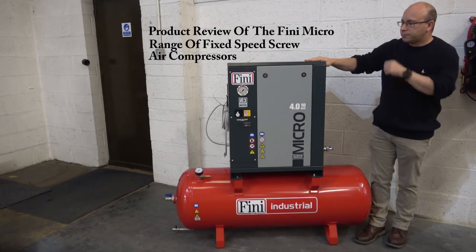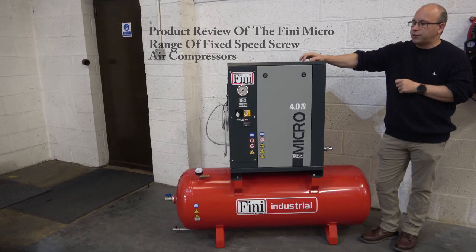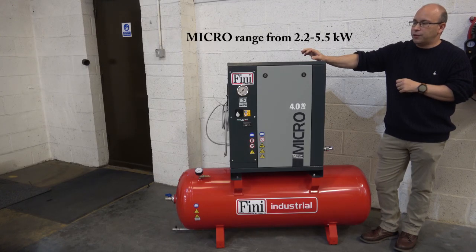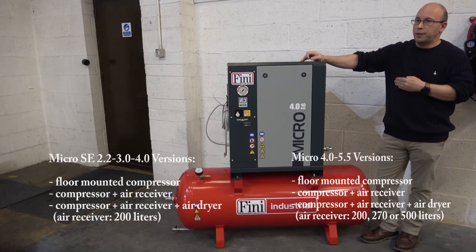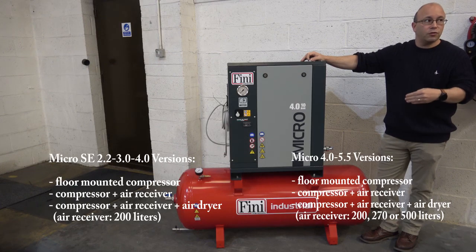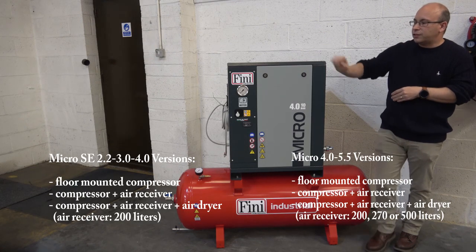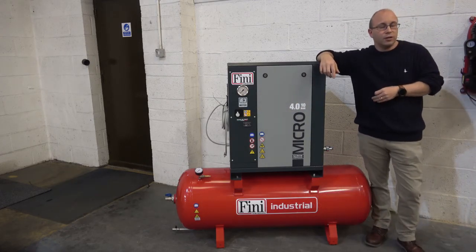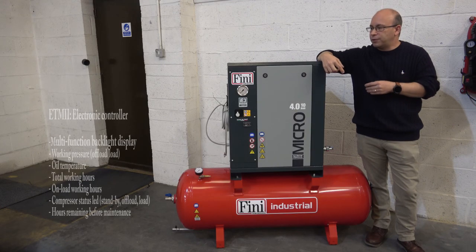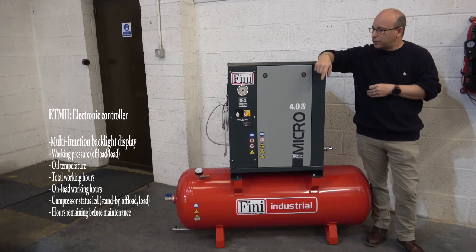This is the Mitro. This range runs from 2.2 kilowatt single phase, then we go into three phase from 2.2 kilowatt up to 5.5 kilowatts. We've obviously got ranges that are floor mounted, receiver mounted, or receiver mounted with dryer. Up to 4 kilowatt are typically pressure switch controlled and direct online starting, while the 5.5 kilowatt has the electronic controller with the ETM2 and star delta starting.